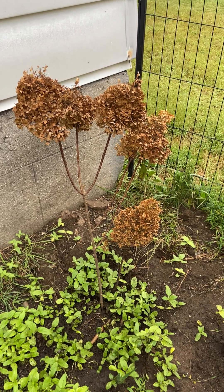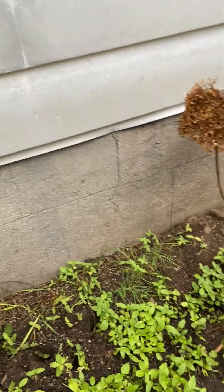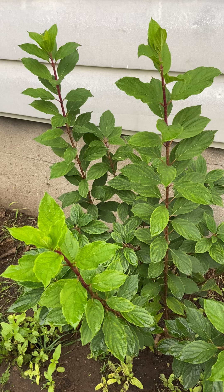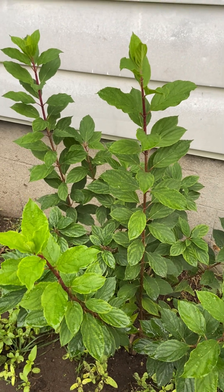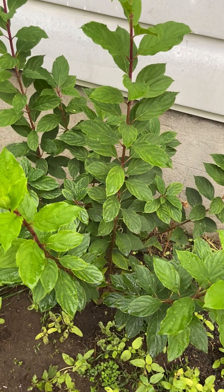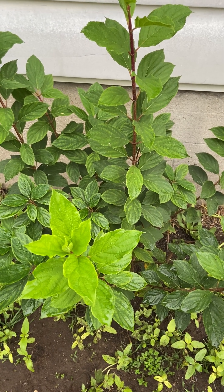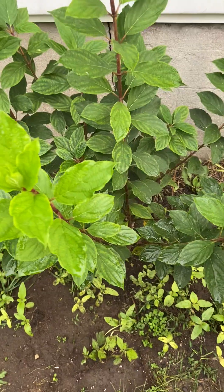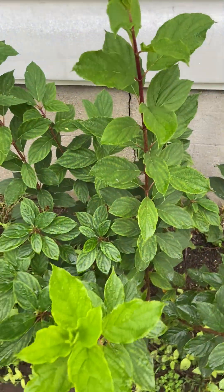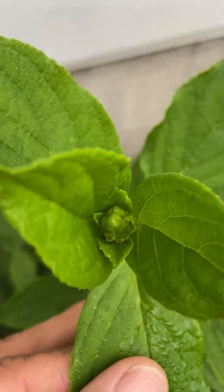That one is 'Little Lime Punch' — I just planted it. It looks dead but it's not; no worries, it's going to be fine. And then this one I bought online — I always forget the name of this one. I'll put it in the description if I can remember. But look, it has grown a lot and it has buds.